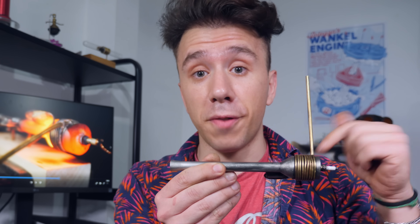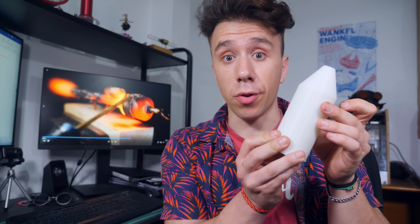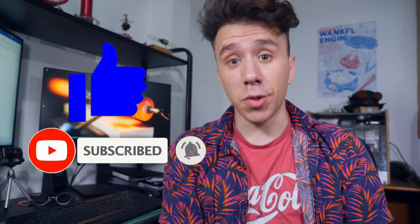If you want to print this as well, I'll leave the files in the description. I'll also leave the files for the PLA version — that one you can print on a normal filament printer. If you don't have a printer, I can help with that too. On my last video I gave away a 3D printer to the most-liked comment suggesting a theme for a future video. If you also want to win a 3D printer, subscribe to the channel, leave a like on this video, and post a comment suggesting a theme for a future video. The most-liked comment will win a brand new 3D printer.